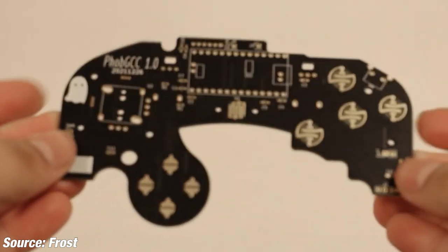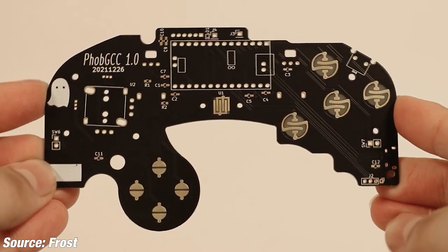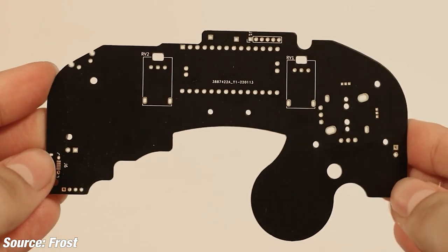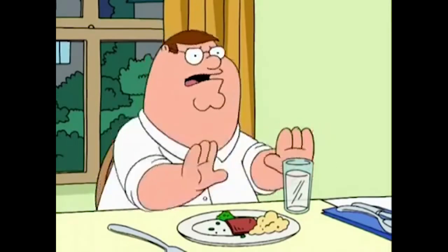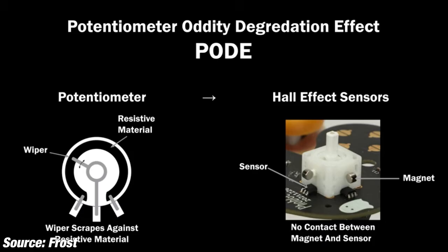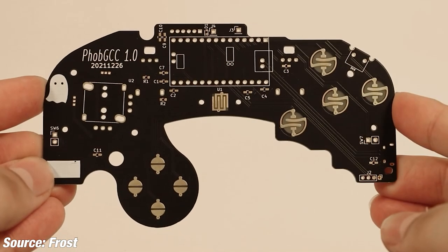So what is a FOB? It's an open source GameCube controller motherboard designed for competitive Super Smash Brothers Melee. The goal of the FOB GCC is to provide Melee players with a controller that does not suffer from potentiometer oddity degradation effect, or PODE. Allow me to explain.